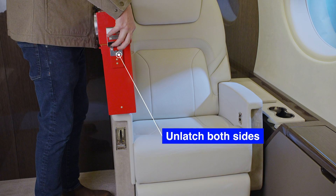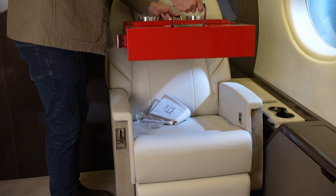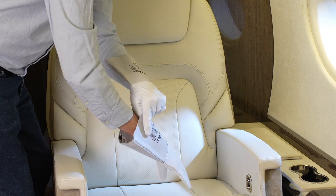Unlatch the sides of the PG-100. Gripping the case handles, extend the device until the protective gloves and glasses are dispensed. Put them on.